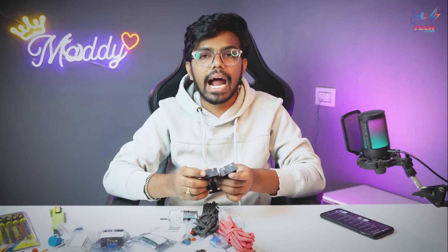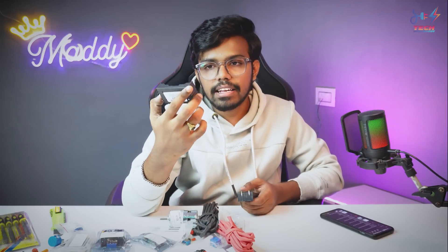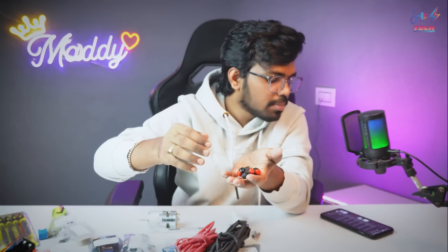Next is an 18650 battery holder — this is specifically for 18650 lithium-ion batteries for future projects. This is a PCB with direct connectors. These two are 70 Rs. Next is a push switch — we have 3 push switches and this is 50 Rs.